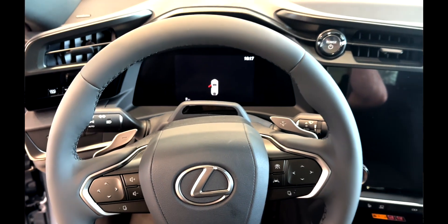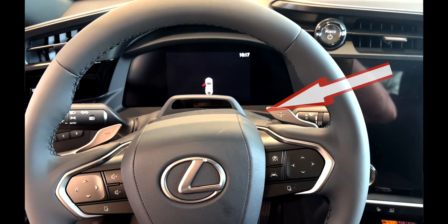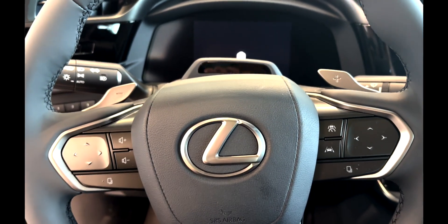The regular paddle shifters on the gas vehicle serve as a gear state change, but on the electric vehicle such as the Lexus RZ, the paddle shifters will control the regenerative braking force.